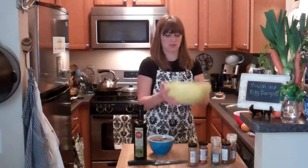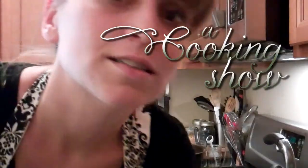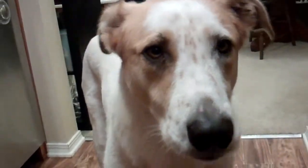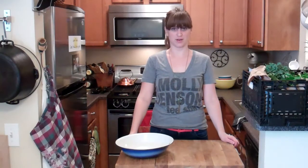It's a cooking show! Hi, my name is Rachel. Welcome to A Cooking Show with Rachel O. I live in a small L.A. apartment with a tiny yet wonderful kitchen. I love to cook and I love to eat. Welcome to A Cooking Show with Rachel O. Hello!